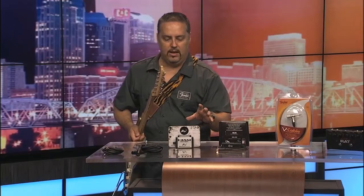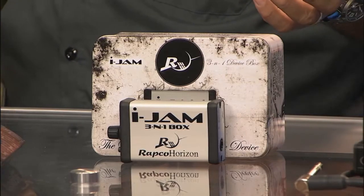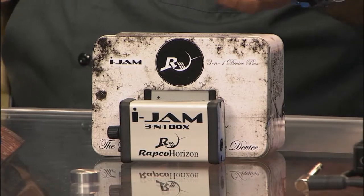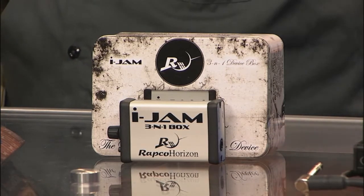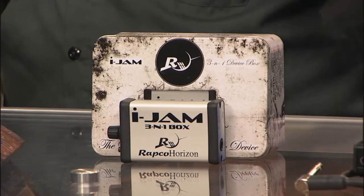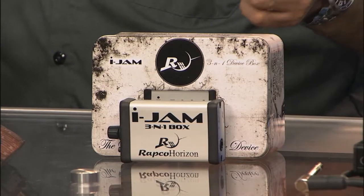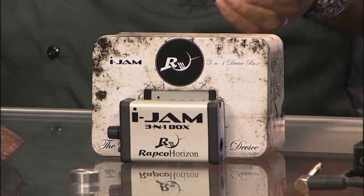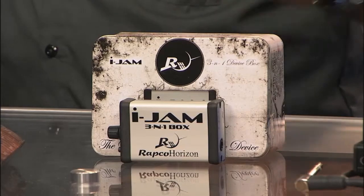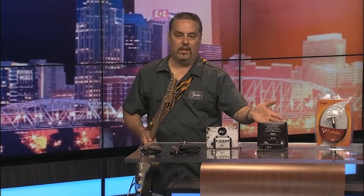My favorite product that they sent that I tested out is the iJam. What's fun about this is that you can plug any instrument into it — guitar, bass, mandolin, whatever you've got that's electronic — and use it as a preamp. It's got a built-in amplifier to boost your signal, and you've got a volume control and everything. You can also plug in your iPhone, iPad, or an MP3 player. It's got a belt clip, so when you're on the road or in a hotel room, you can just plug in your guitar and not have to worry about anybody else hearing you practice. It's very portable — you can throw it in a guitar case very easily, just like the iBlocks.